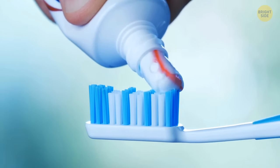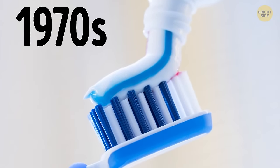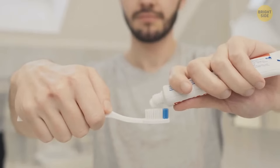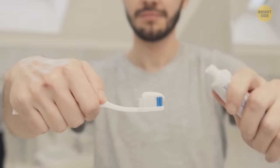Toothpaste stripes aren't more than a marketing trick. In the 70s, a leading toothpaste brand introduced a blue stripe claiming their toothpaste had double action. Solid white toothpaste has the same functions, though.